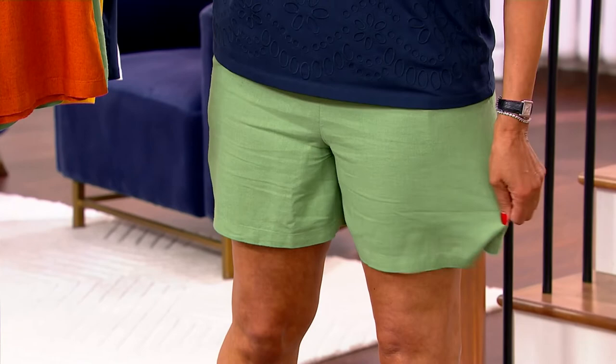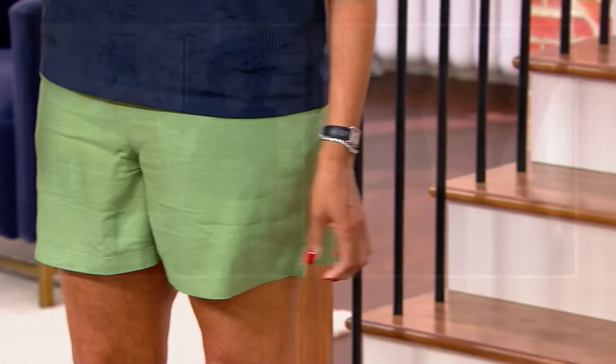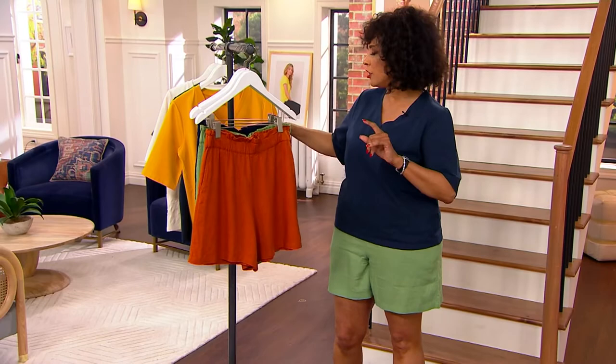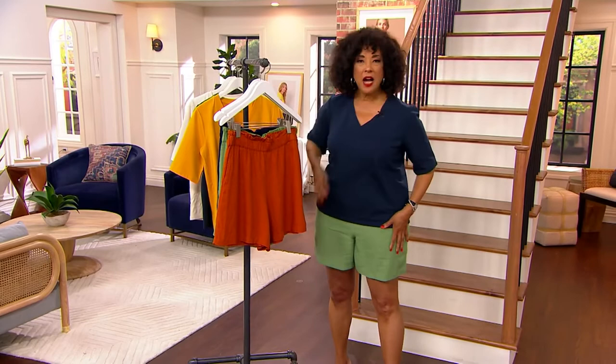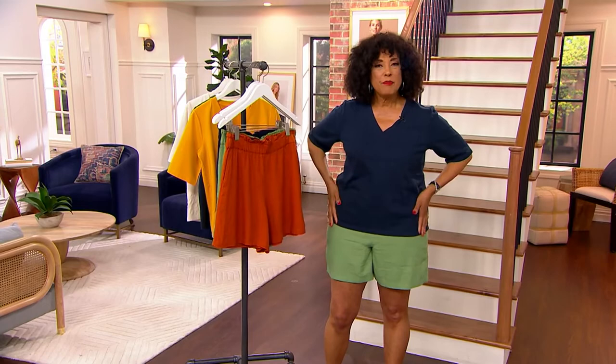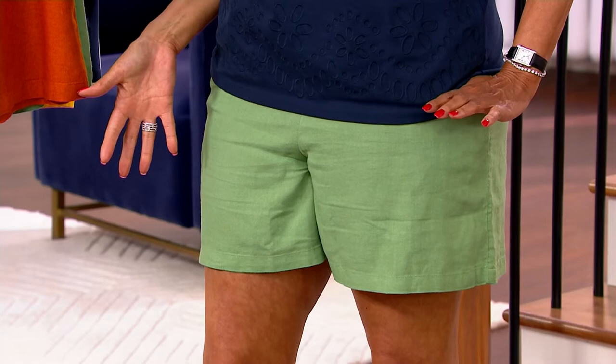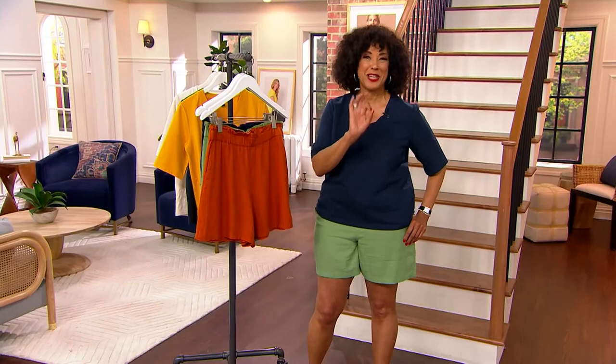You can see how fluid that linen and viscose blend is. Linen is supposed to have a little texture and some wrinkles, but the viscose makes it easier to wear and keeps it looking good. The inseam is six inches. I'm five-nine, wearing the size large — my normal size — and the waist fits at my natural waist. With the elastic, whether you have a longer or shorter torso, you can position the shorts where you like them best.